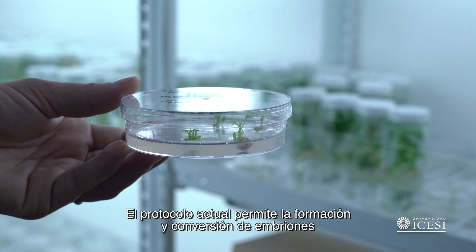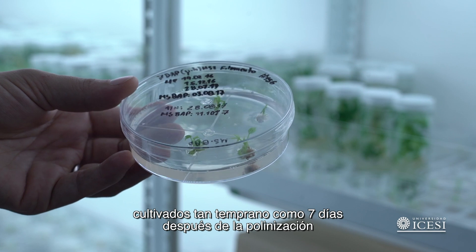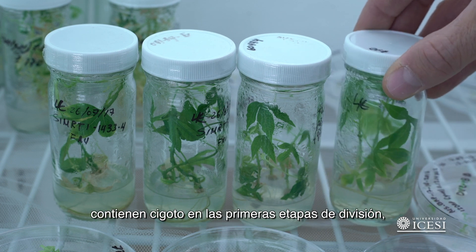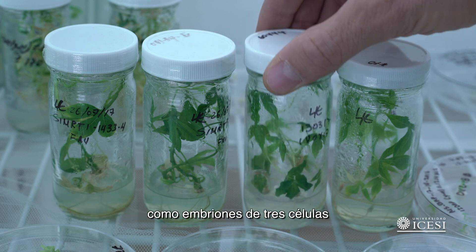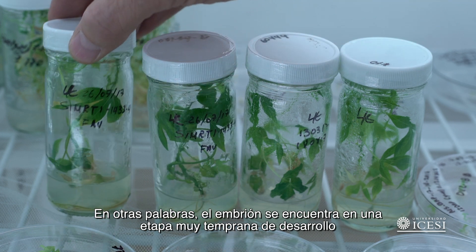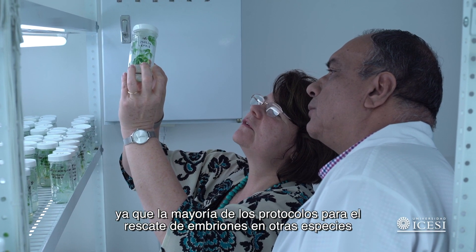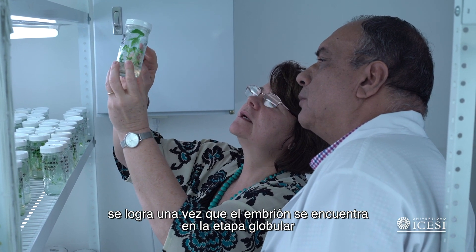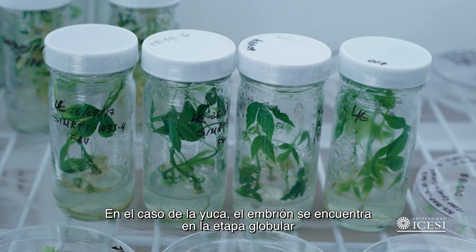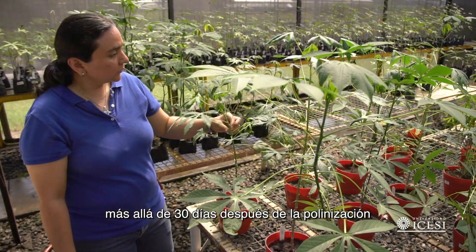The current protocol allows embryo formation and conversion into fully developed plants from ovule culture as early as seven days after pollination. Histology analysis indicates that ovules at seven days after pollination contain a zygote at the first stages of division — as early as the three-cell embryo stage — meaning the embryo is at a very early stage of development. This is a major achievement, since most protocols for embryo rescue in other species are attained once the embryo is at globular stage. In cassava, the globular stage occurs at 21 to 24 days after pollination, and the embryo is fully developed beyond 30 days after pollination.